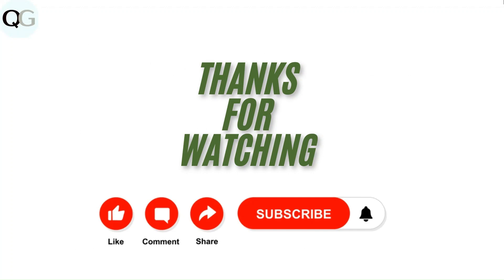Thanks for watching the video. Do like, comment, and share our video. Subscribe to our channel and don't forget to hit the bell icon for upcoming videos. See you next time.